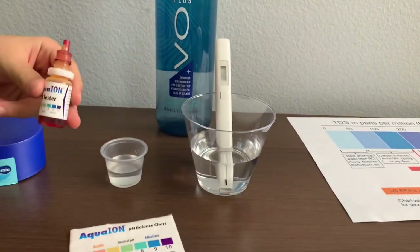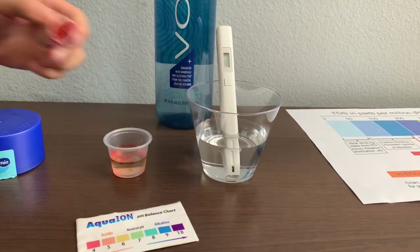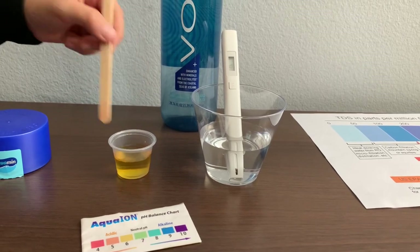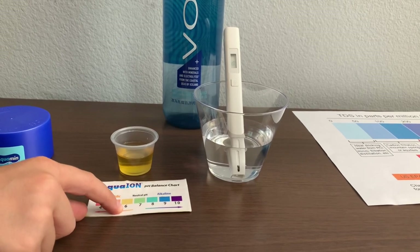Now let's test the pH level. We only do two drops. Let's stir it a little for a better result. I say this is a 6.5 — that's acidic.